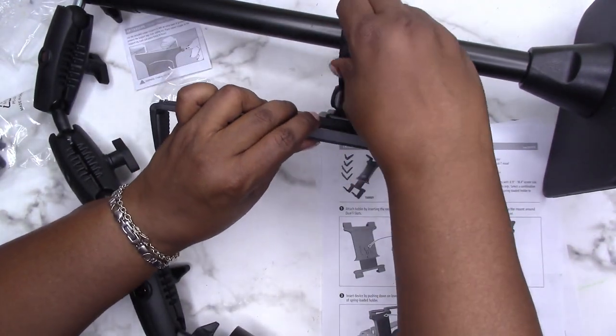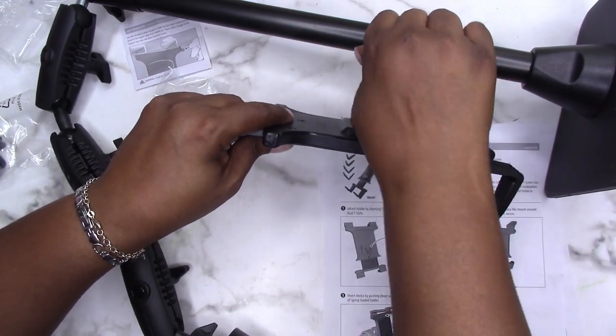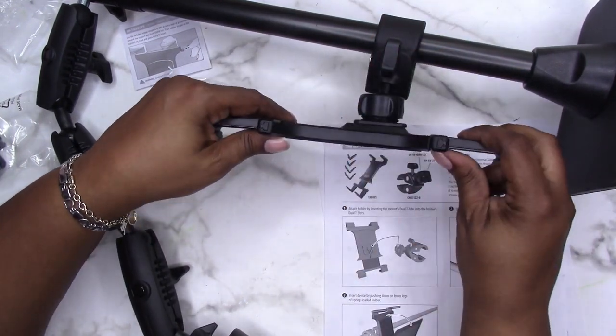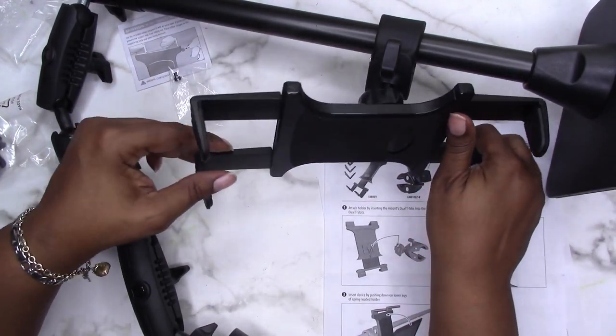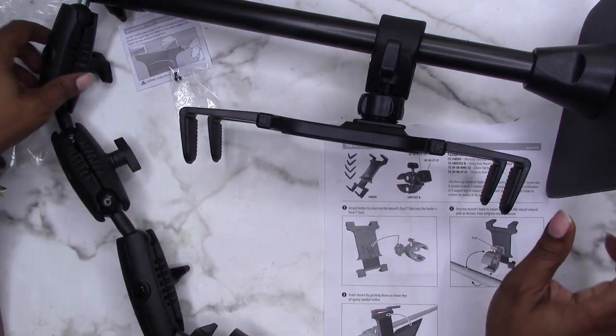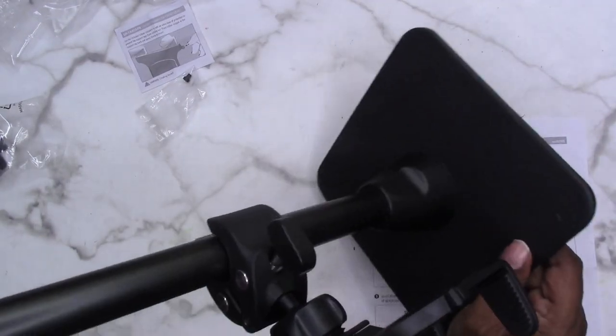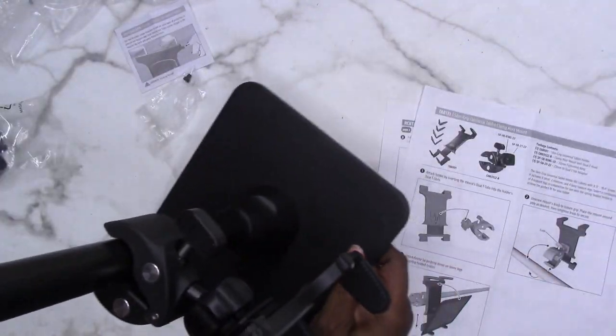Open this up enough to go around the pole — there we go. Of course I can position this however I want, tighten it up, and it moves around on the ball to whatever position you need. And there it is — I'm going to have to give you a better view.